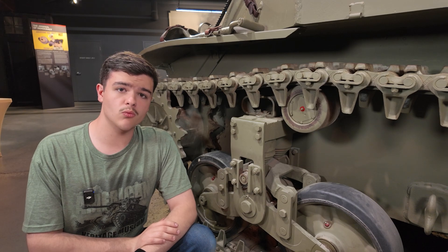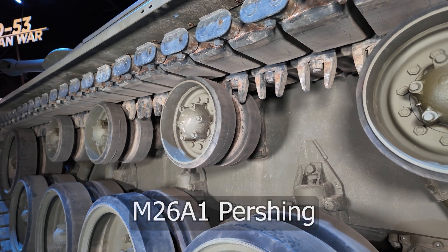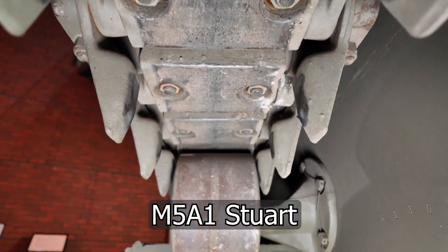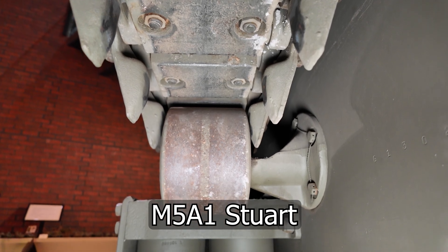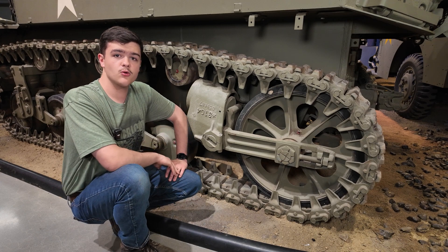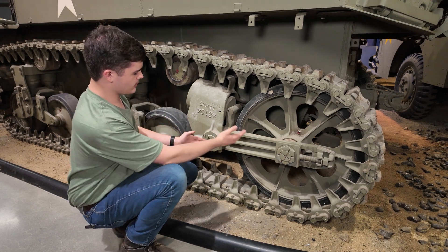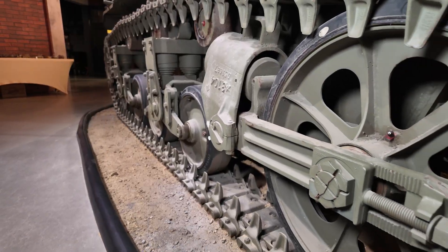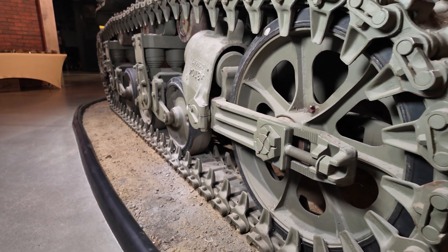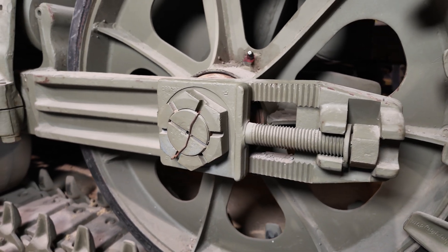The Stuart also uses return rollers, but instead of two wheels cupping around track teeth in the middle, it uses two track teeth cupping around one wheel in the middle. Something unique about the Stuart is that its idler wheel essentially doubles as a fifth road wheel, being attached to a pivoting arm with a volute spring for suspension, but it still acts as a conventional idler wheel with its tension adjustment system.